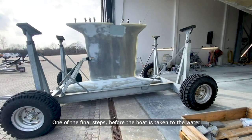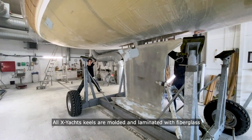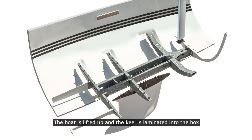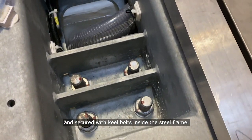One of the final steps before the boat is taken to the water is the mounting of the keel. All Egshaeft keels are molded and laminated with fiberglass for ultimate precision and protection of the keel. The boat is lifted up and the keel is laminated into the box and secured with keel bolts inside the steel frame.